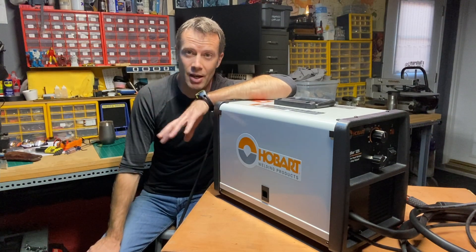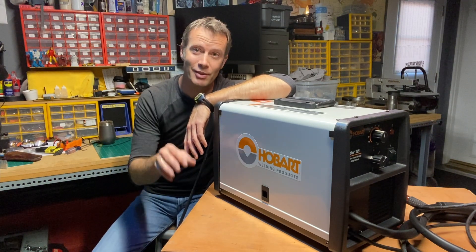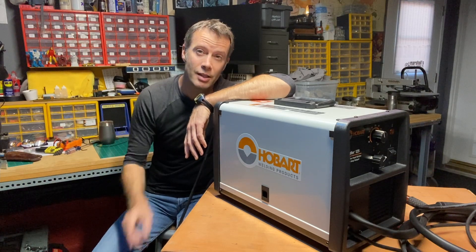Now, as I've talked about again and again, I have a very tiny shop. I don't have room for a dedicated welding table anywhere in this cramped space, but I can modify my workbench so it can serve as a welding table on top of any number of other things I use it for. This is how I did it.